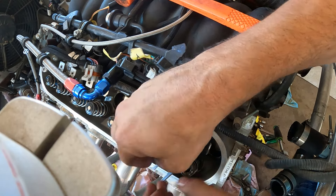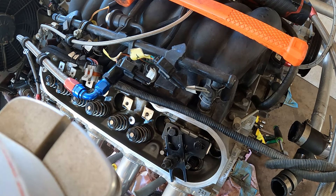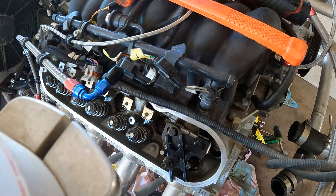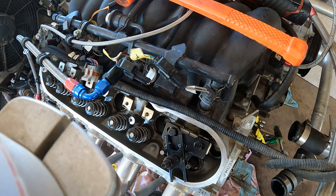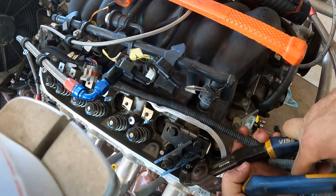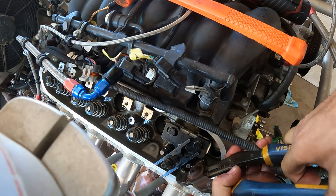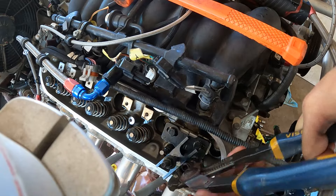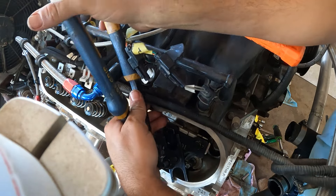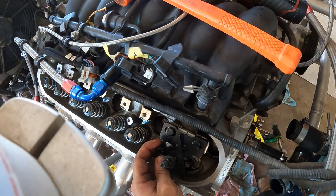Get that out of there. Get this out of here. Get down in here with some pliers, grab the valve seal and give it a good pop. That's one valve seal. Grab the other one over here — there's another. Pop that one out.